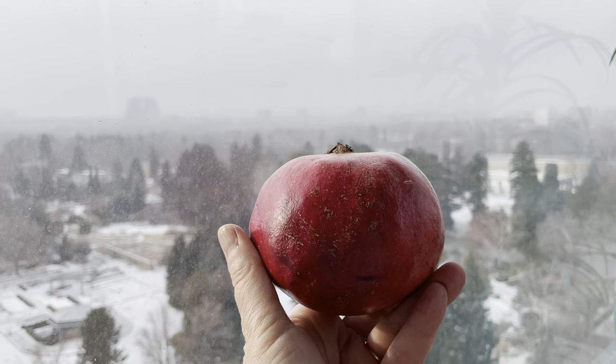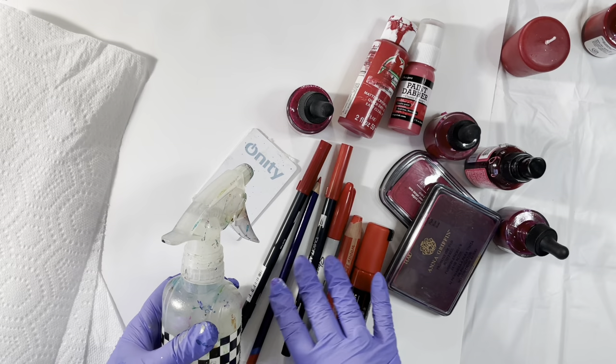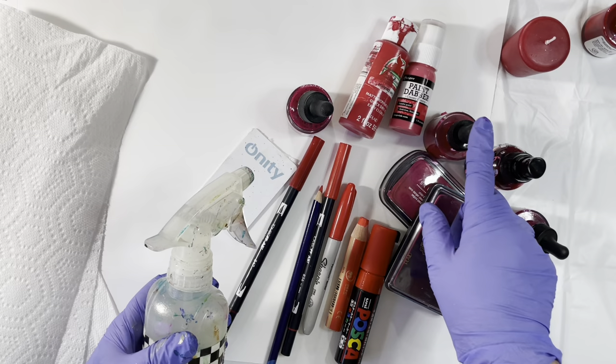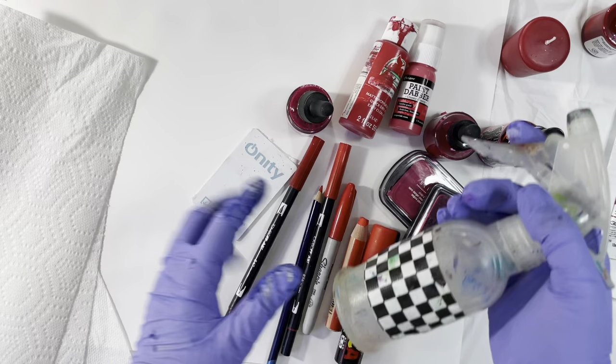I figured out my inspiration — the pomegranate — and I walked around my studio and picked up everything that has the color red in it: from colored pencils to markers, to a Sharpie, acrylic paint, India ink, and these spray inks and even some red gouache.